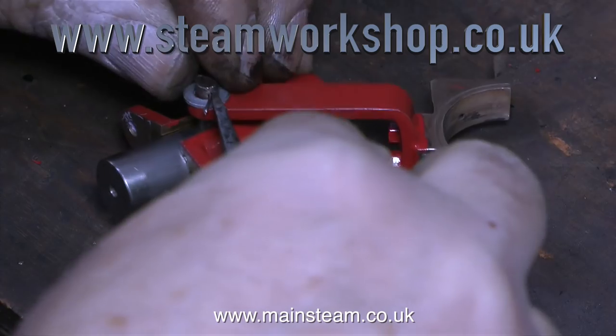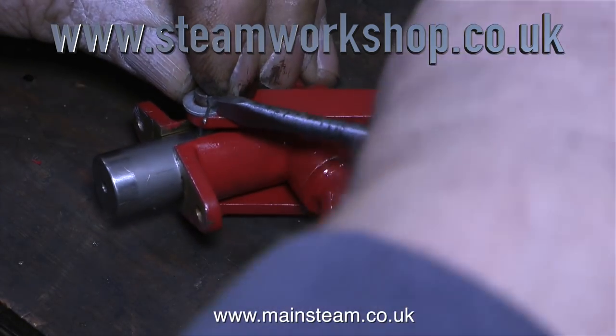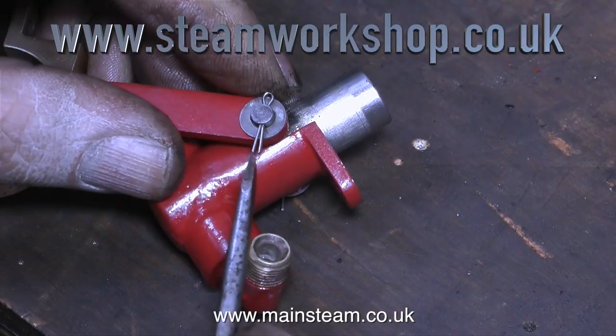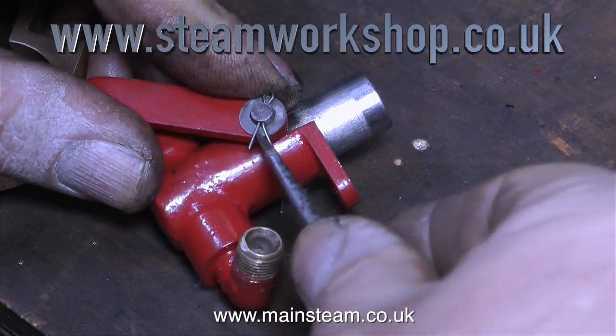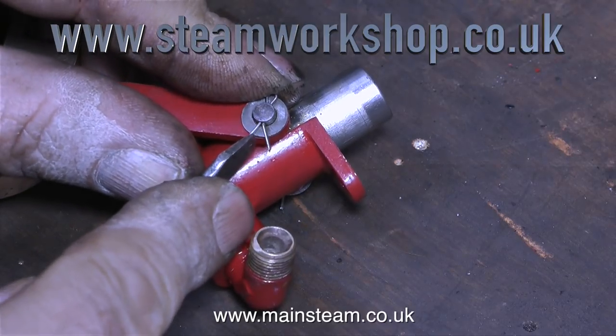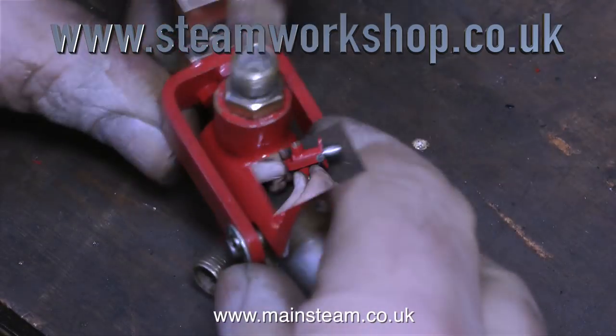Originally this cross pin just had a couple of split pins fitted to hold it in place. But I'm making it better than that — I'm using a washer at each side for something for the split pin to bear against. Not wishing to be picky, I used a galvanised washer, mainly because I found a whole box full of them.